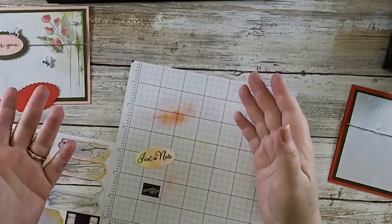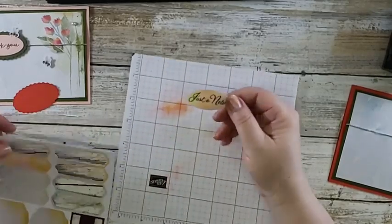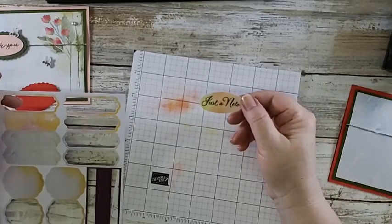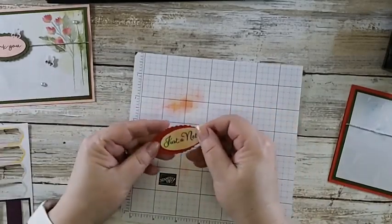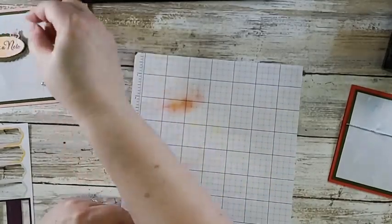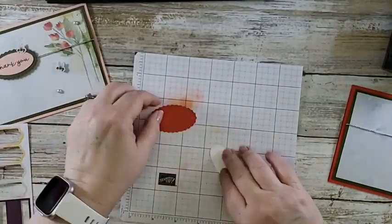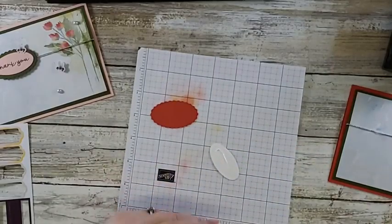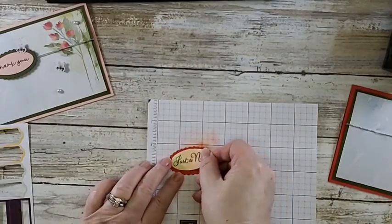That's a technical term for you guys - ruffly oval. You can make your own tag for any wording and you can make it just as beautiful. For me this was like a V8 moment, if you're old enough to know what that is - how did I not think about doing something pretty like this? So now this is gonna go on here like that. It would be just as pretty on the green, although I think the coloring is not quite right for the green. So I'm gonna go ahead and put it on to the Poppy Parade with my liquid glue.